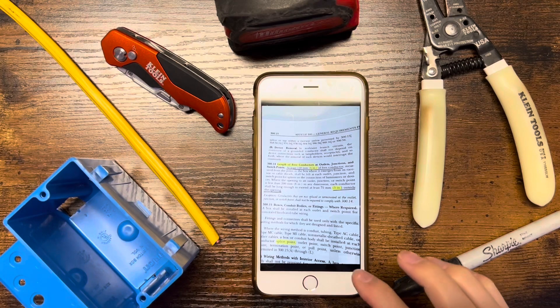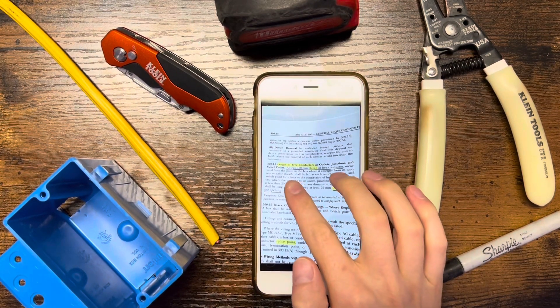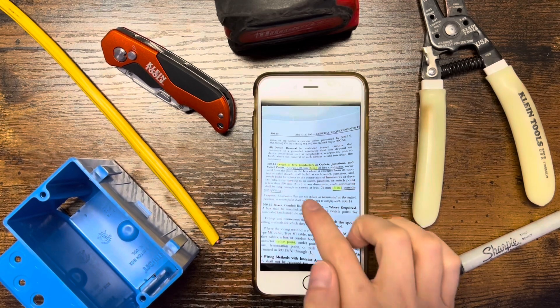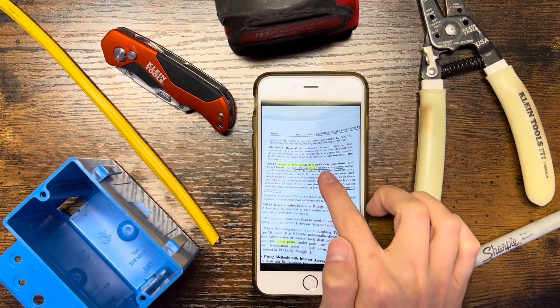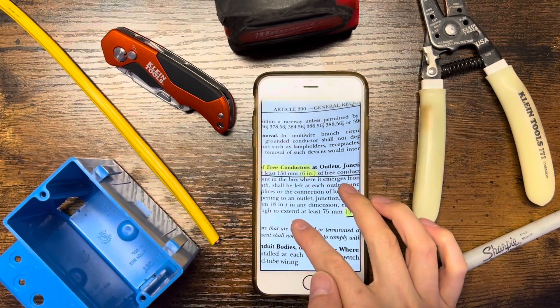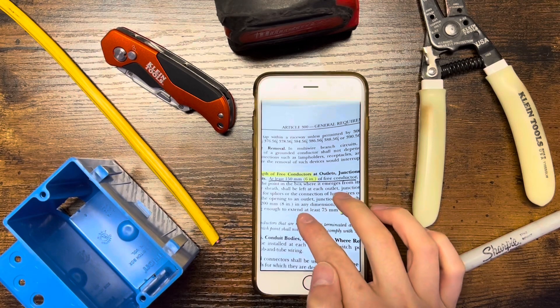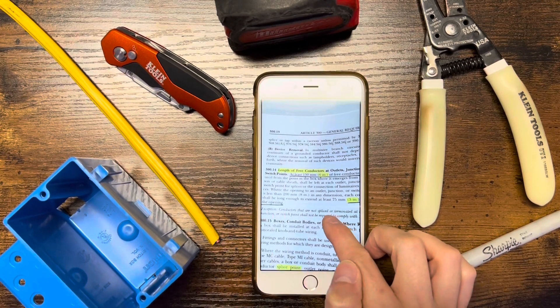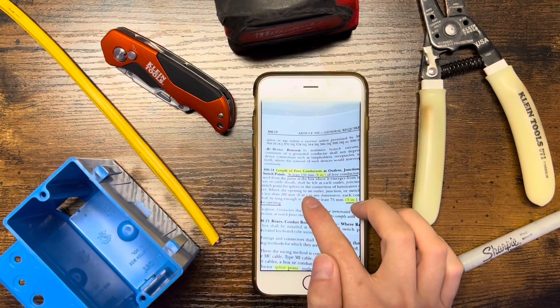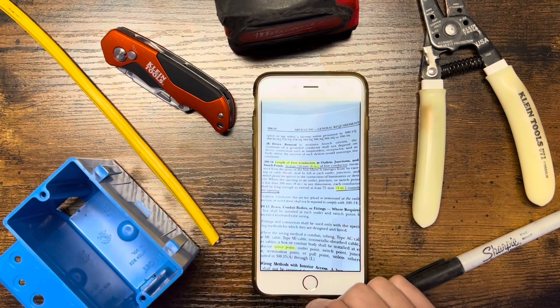This is a picture sent from Steven from his codebook, which is the latest version that he just used to take his test. Code Article 314: length of free conductors at outlets, junctions, and switch points. As you can see, underlined: at least 150 millimeters — 6 inches of free conductor — measuring from the point in the box where it emerges from its raceway or cable sheath.